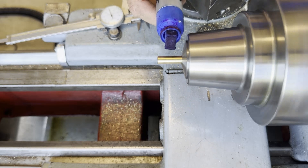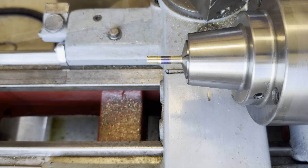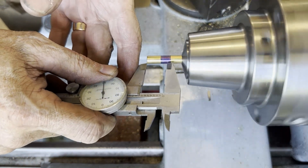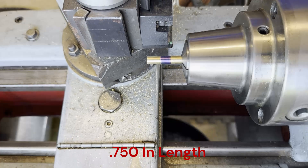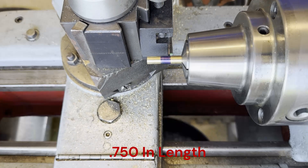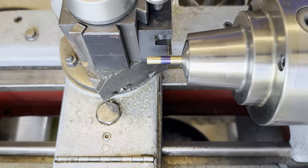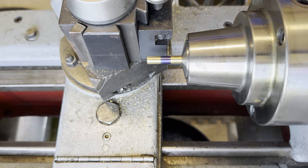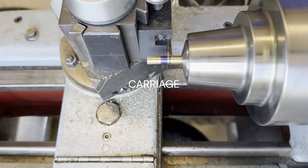Blow it out. Now we're going to Sharpie it up in preparation for parting it off. I want this barrel to be 0.750 in length. I use an old set of calipers to mark this — so everybody doesn't get on to me about messing my calipers up. Then we use a little small parting blade, run up to my mark, lock the blade down on the slide, and start running the parting blade in.